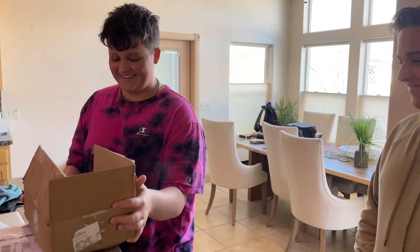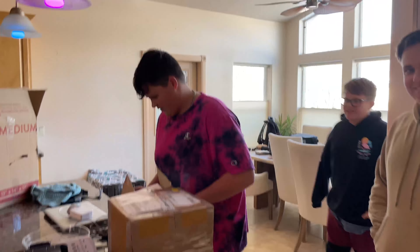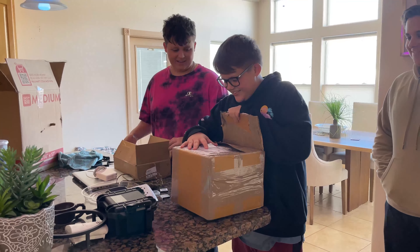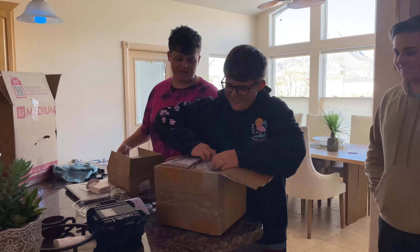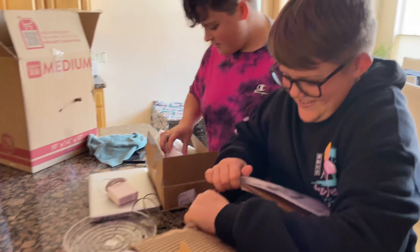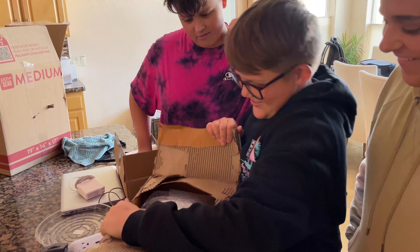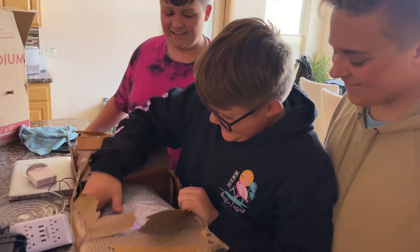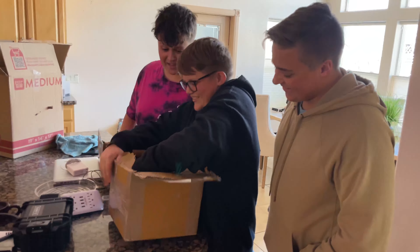What's up? Okay, you ready? Yours is in the top box. This is mine? Yeah. That one's Kyle's right there. You open yours first. Do you know what it is? I think I know what it is. This is a surprise unboxing video.